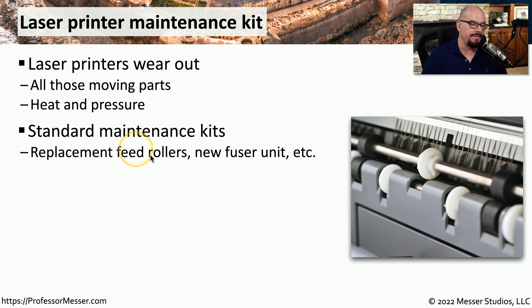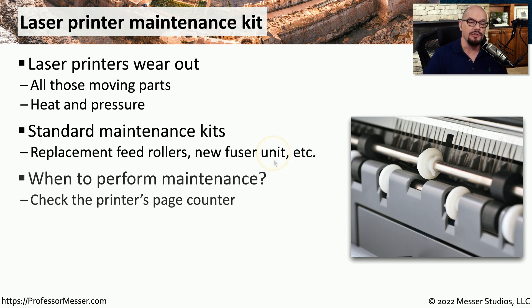These kits will usually have feed rollers inside, a new fuser unit, or anything else that may get worn on that printer over time. Usually the manufacturer of the printer will tell you how long you should wait to perform one of these maintenance tasks, and it's usually based on the number of pages that are printed by that printer.